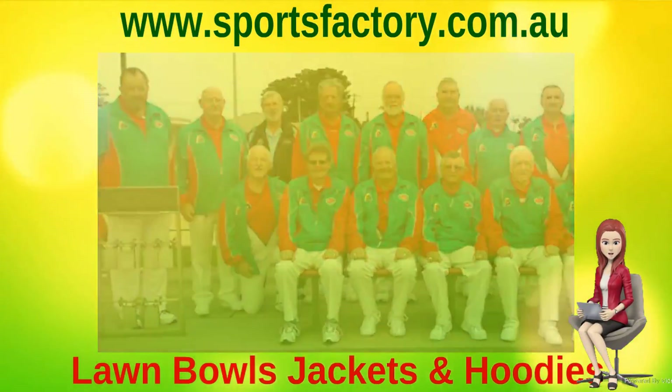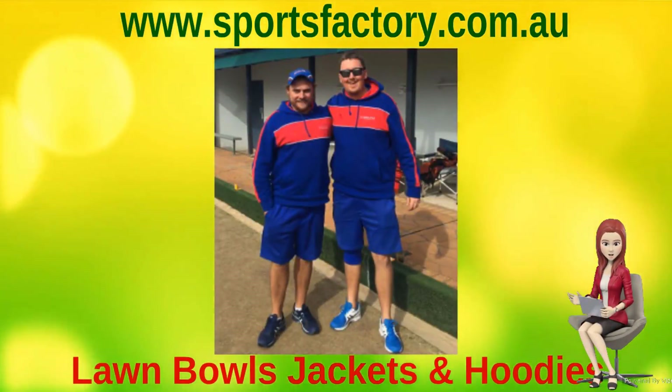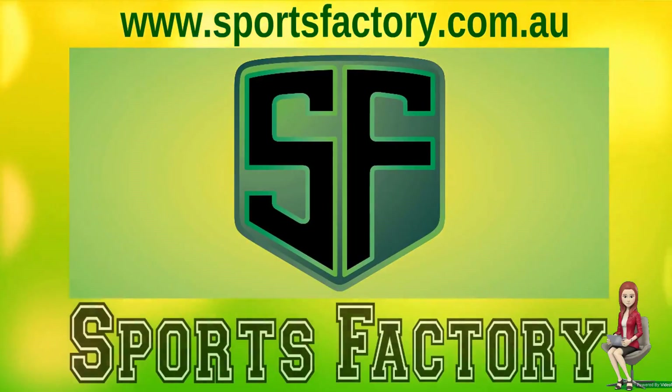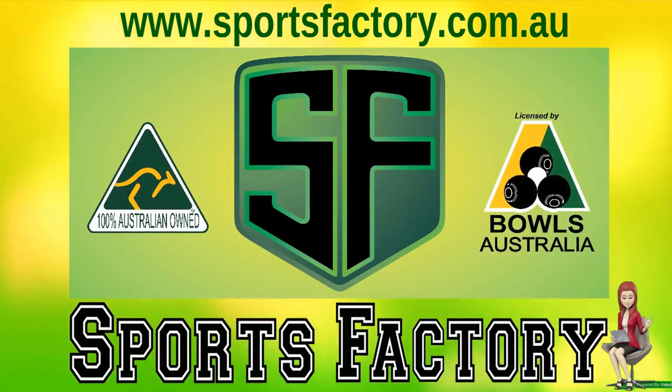We take great pride in our prompt service, and our friendly team are all committed to helping you every step of the way, so all your Bowls apparel needs are met on time. Contact us today for all your Lawn Bowls clothing needs. We look forward to hearing from you. Thanks for watching, and have a great day.